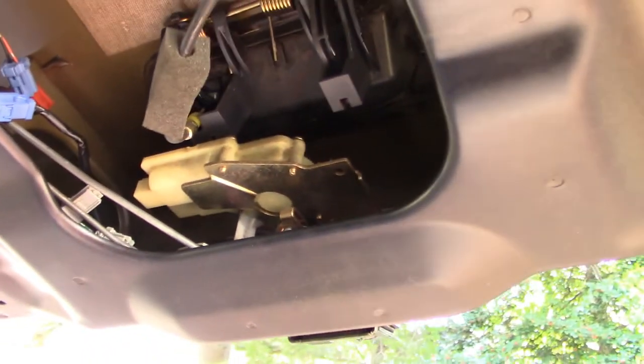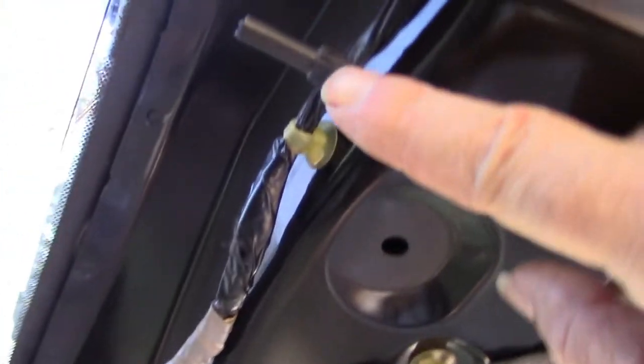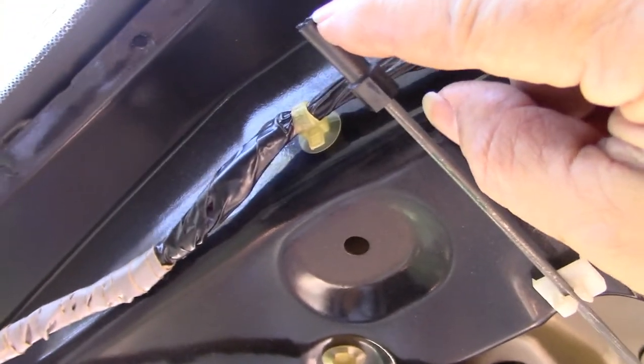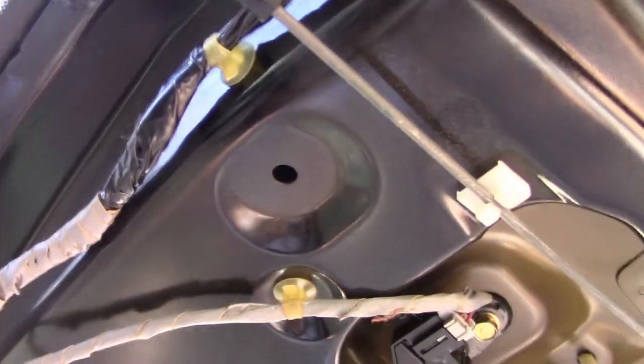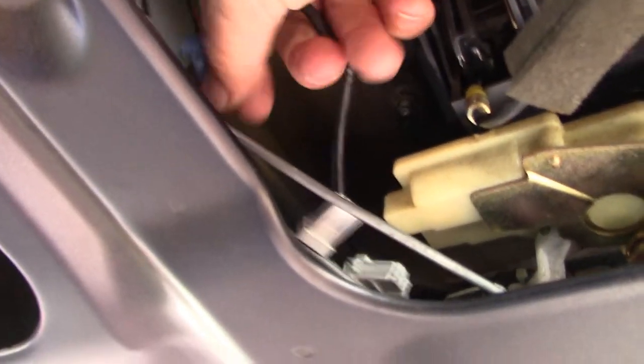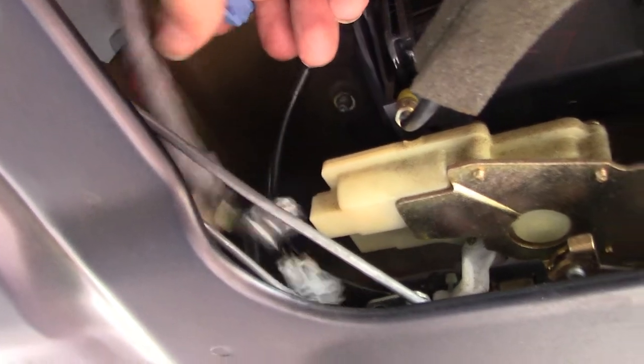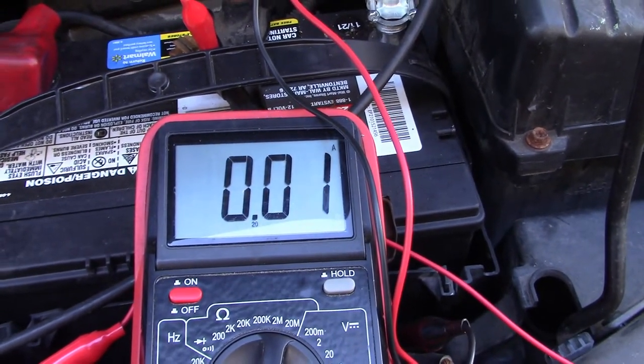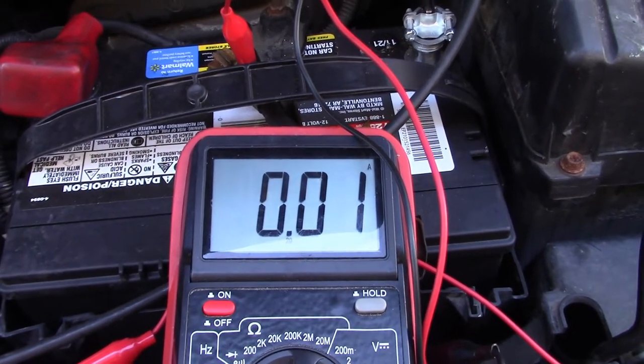I took the cover off the inside of the tailgate to access the mechanism and discovered that the reason I had to hold the key in the on position to unlock it is because the manual lever had broken off and was stuck under the plastic, so it couldn't come all the way up. What I've gone ahead and done is unplugged the three wiring connectors that feed this mechanism — and our draw has dropped down to 10 or 20 milliamps instead of 110 or 120. I think we're on to something.